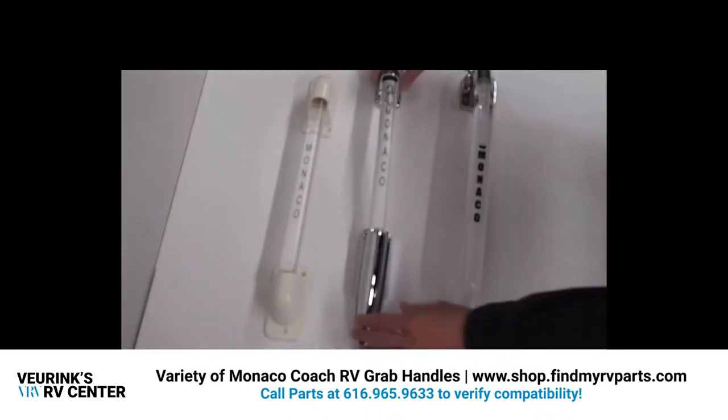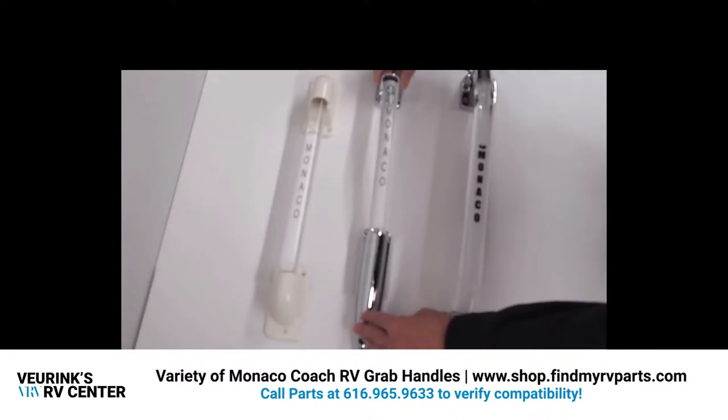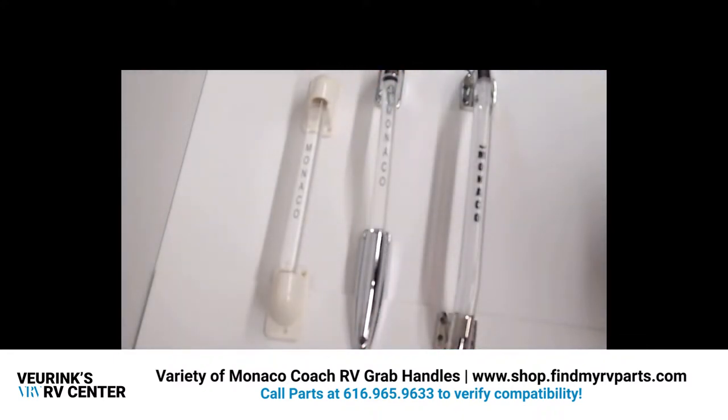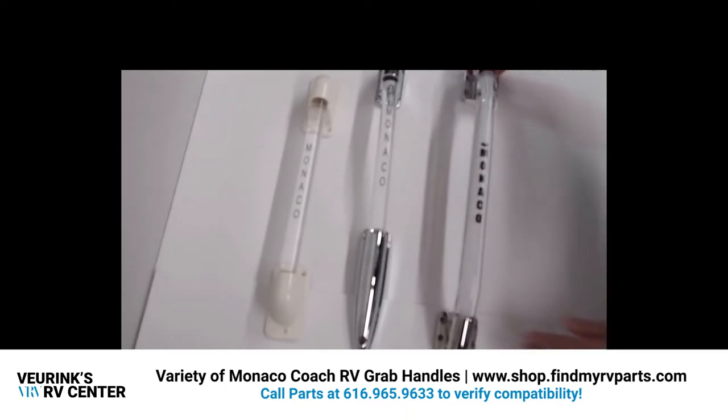Here is a Monaco lighted grab handle, and this also comes with the mounting gaskets and screws. This one has the chrome brackets and measures 21 inches in length. This is item number 190043.